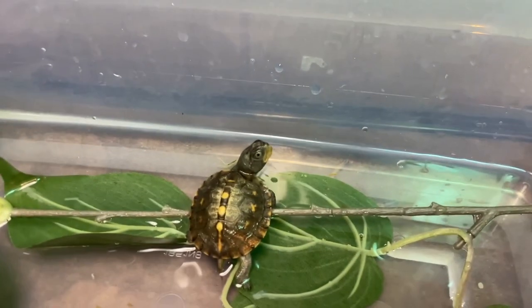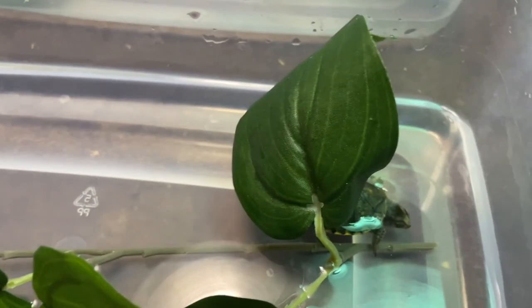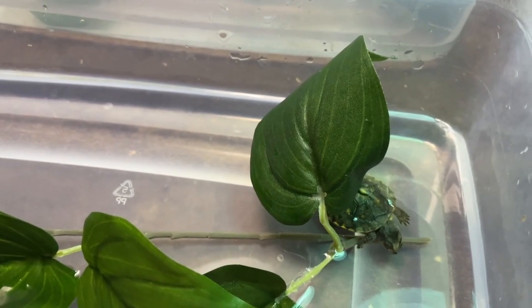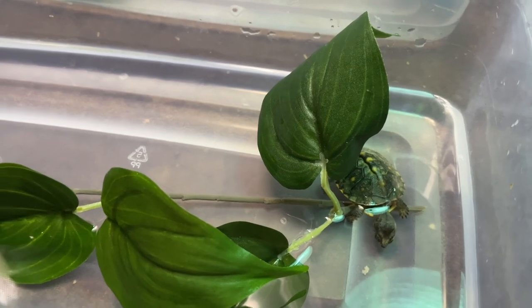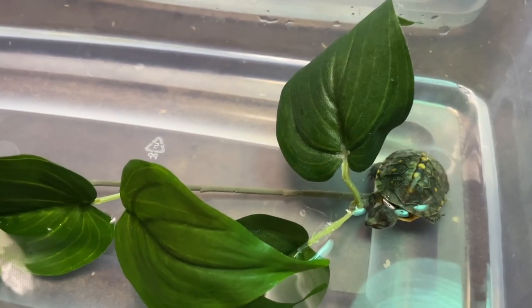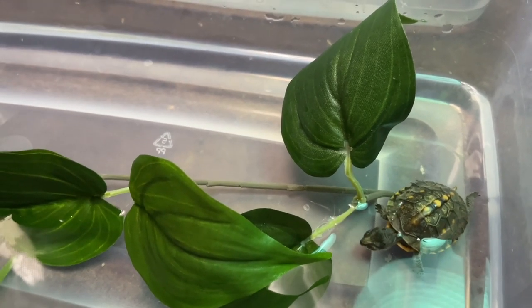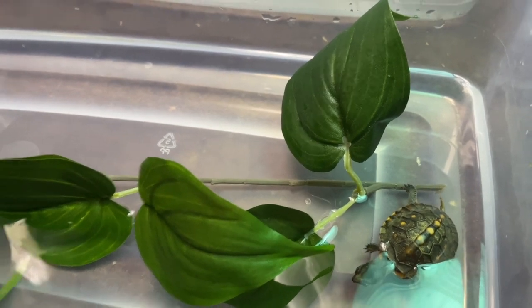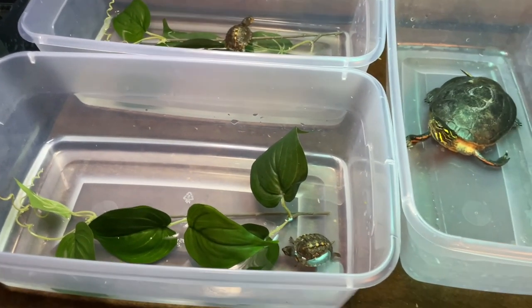These are eastern box turtles that were hatched just this year. After a year, like I said, we will put them outside once they get a little bit more robust and bigger. They'll go outside into a protected enclosure with wire once they're a little bigger and more hardy. They'll spend a year outside or so, and then these little guys will spend the remainder of their life outdoors once they're a little bigger.